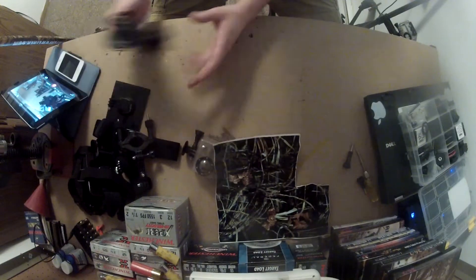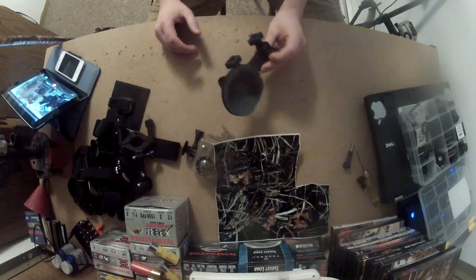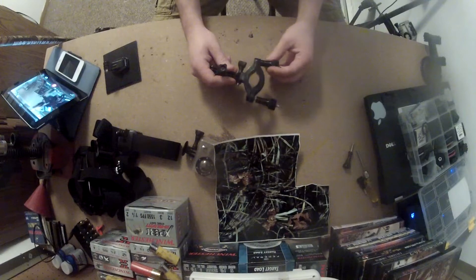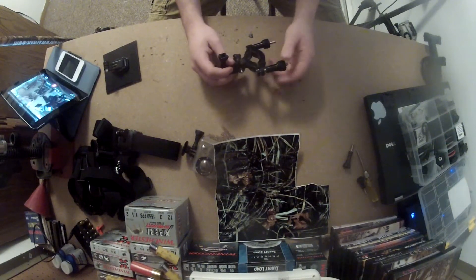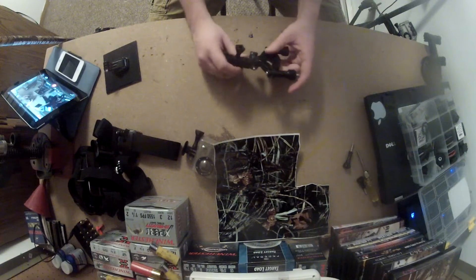Then we have the standard GoPro mounts. You've got your suction cup mount that you can use in the vehicle if you want to shoot video going out to the field or wrapping up. The next is a GoPro roll bar mount — works great on bull barrels on AR-223s, 308s, anything with a round barrel. It handles recoil really well, not that big of a problem.